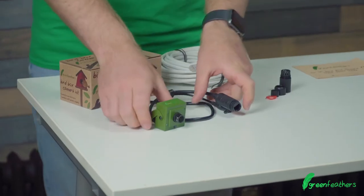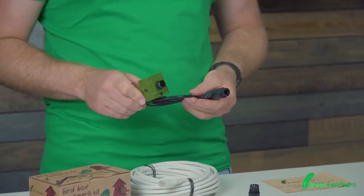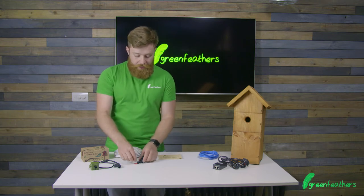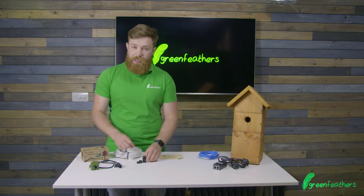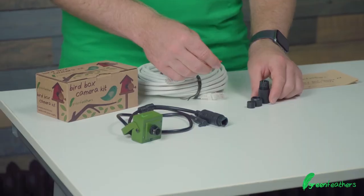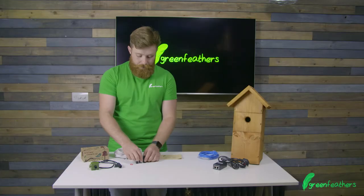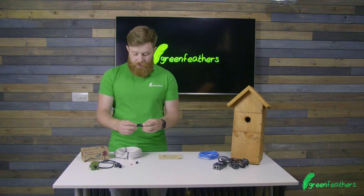First of all you get the camera itself. With the camera we've got a set of connectors here to make the connection that hangs outside the box waterproof. With that you get a rubber gasket, a cable grip, and then a twisting locking set that goes together.